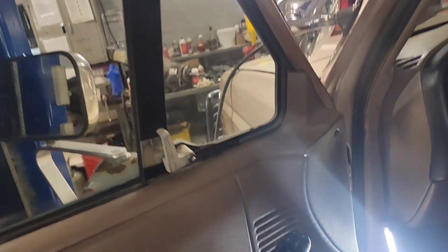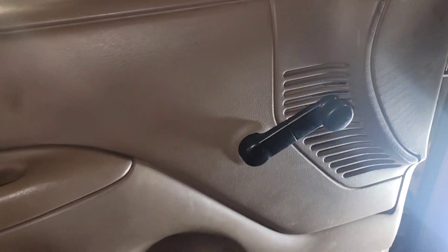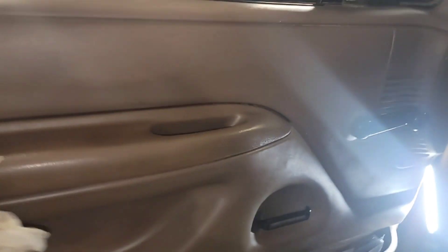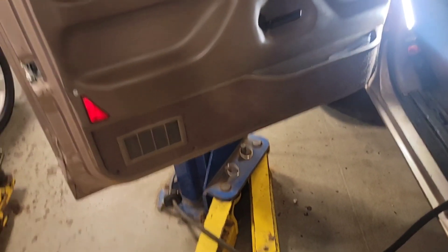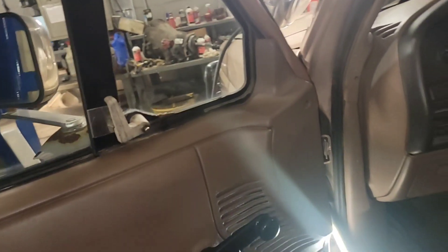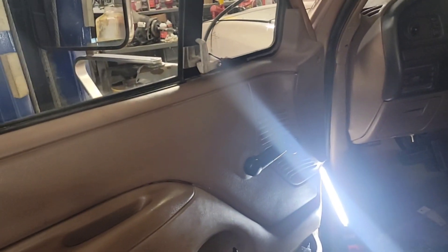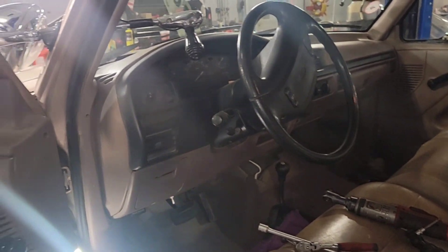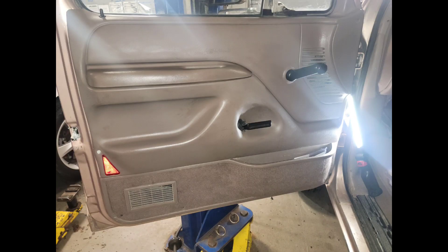Got the window all lubed up, the wing window lubed up, and wiped it all down best I could. I'll get it back to the guy. Got to do the AC compressor next, so if you guys are staying for that, that'll be a separate video upload. I'll be blessed, y'all be blessed.